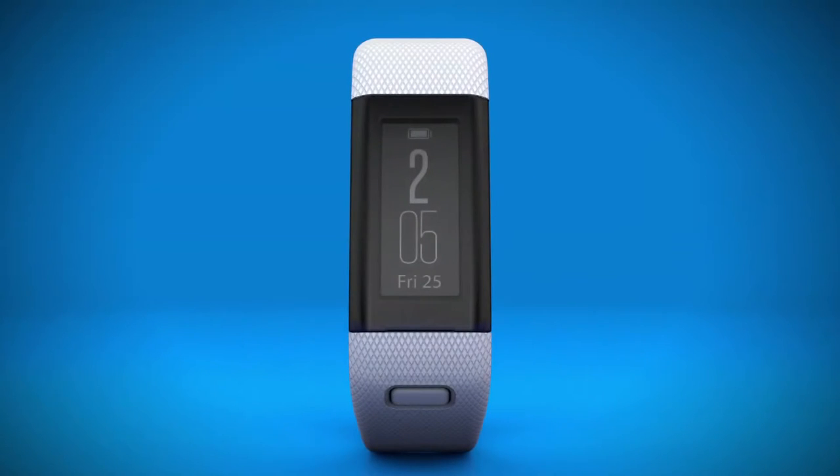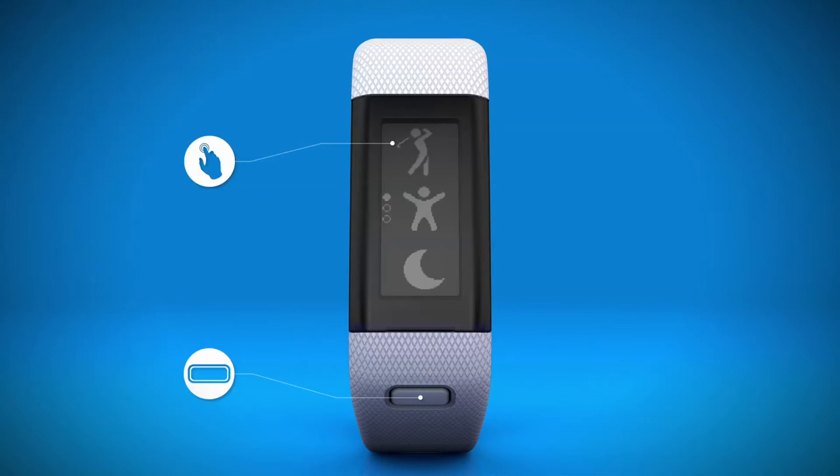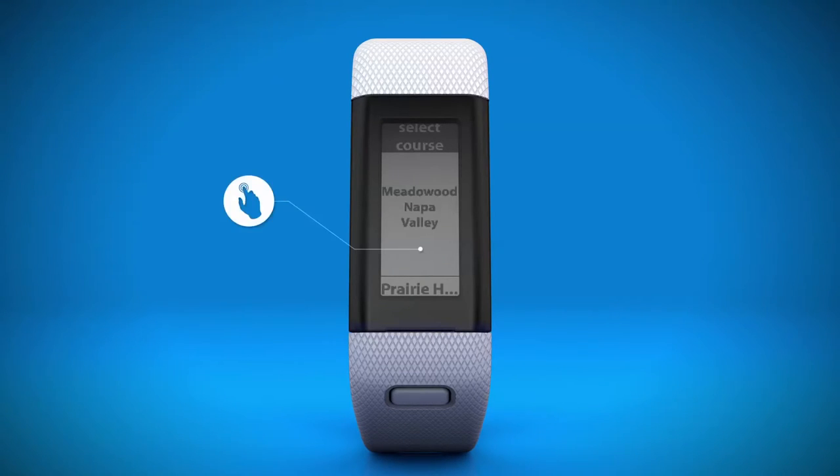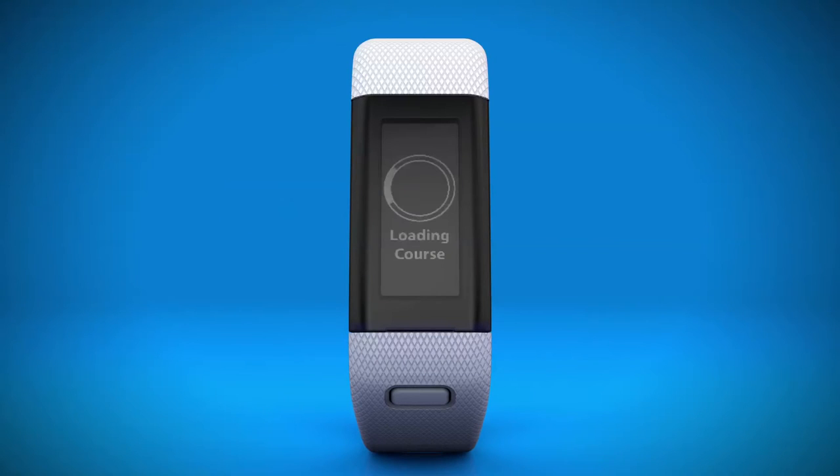Before you take your first swing, while in an open area outside at the course, press the device key. Then select the golfer icon on your screen. Your watch locates the satellites and finds the nearest course to your location. This may take a few seconds. Now, select the course you're playing from the list.